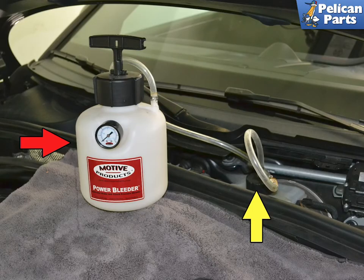Here is a Motive power bleeder. Pour your new clean brake fluid into the container and screw the lid on tight. Next, remove the cap for the reservoir and screw the end of the bleeder line cap onto the reservoir. A word about brake fluid: it is very toxic to the paint of your vehicle. Make sure to take all precautions when working with it, including, as always, wearing your safety glasses.